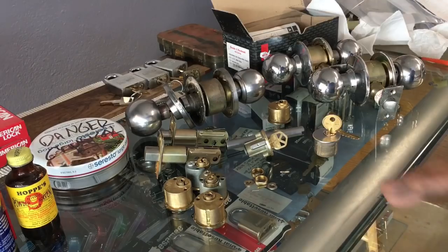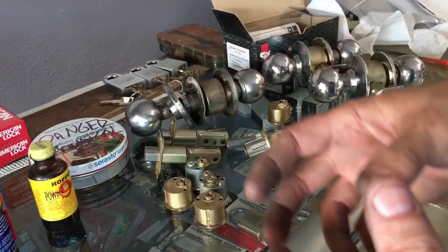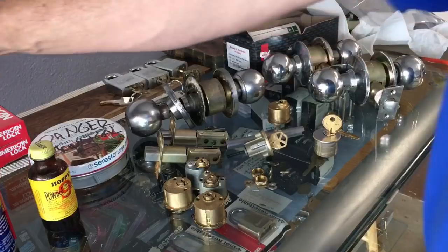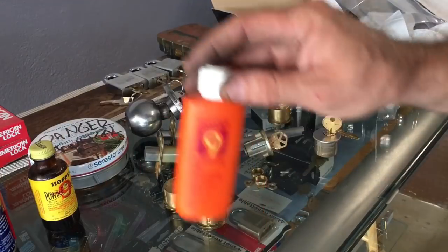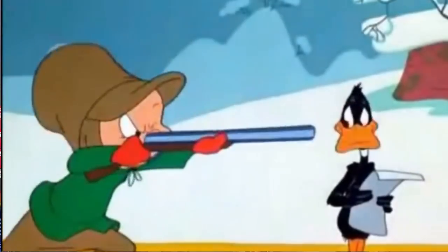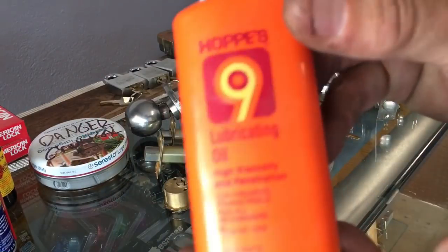I'll note that Hoppe's Number Nine, while used to clean the bore of guns and clean off powder residue, it is almost always advisable to follow it up with a lubricating oil. That's why you will frequently see these two items sitting on any good redneck hunting person's bench. These two go hand in hand — you clean, you get away the powder residue, and then you follow it up with lubricating oil.